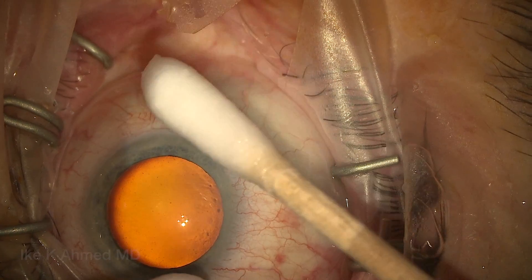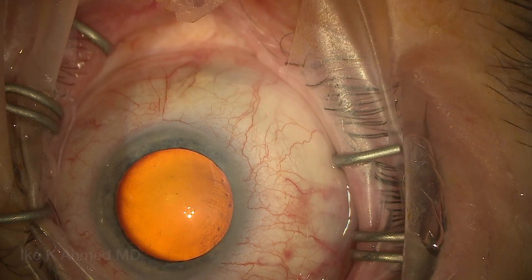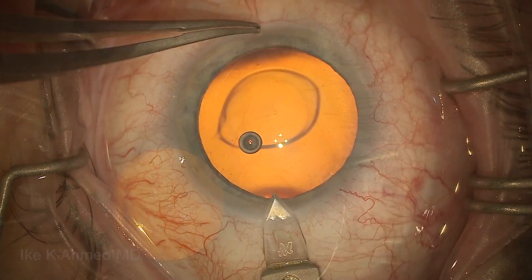Usually you wait about a minute or so prior to making incisions. Mitomycin binds fairly quickly, so there's really very little concern about entering the eye. Although we do irrigate the surface of the eye to ensure there's no free mitomycin that may have leaked onto the surface prior to making incisions.